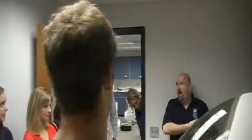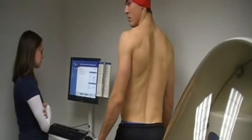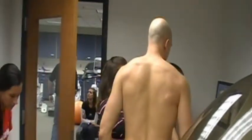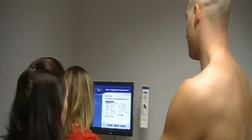We had a handful of the guys come out to get some body fat measurements done. They were very excited to go through and find their results — they were a little competitive, wanting to compare with one another on who had the leanest body composition.